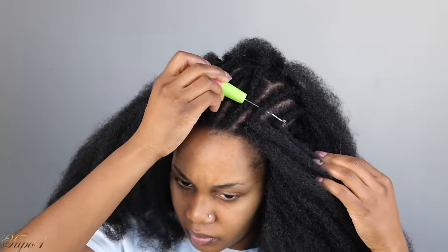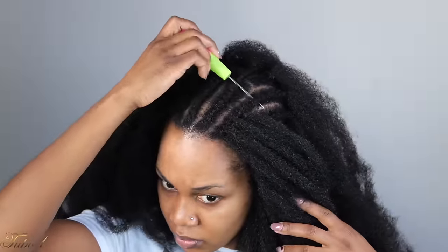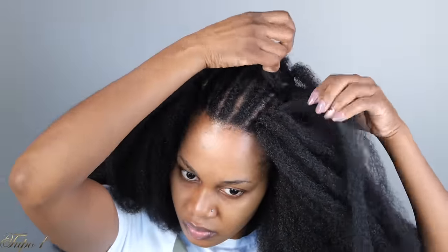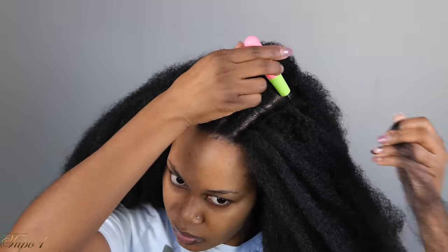If you want to look natural and have a natural hair situation going on, you better do this technique. Once we get to the end, I'm going to show you how to make this as realistic as possible — but also so that you can rock this hair in different styles here and there.